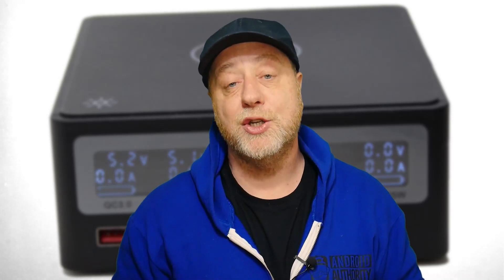Before I go, I just want to mention the Gary Explains newsletter. Do sign up at GaryExplains.com — no spam, just a newsletter that comes out about once a month, covering everything on the Gary Explains channel, everything on the Android Authority channel, and other stuff I've found interesting on the internet. Sign up at GaryExplains.com — I think you'll find it interesting.